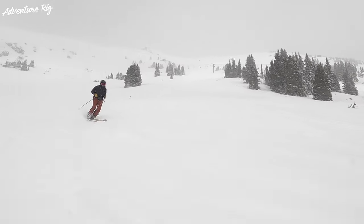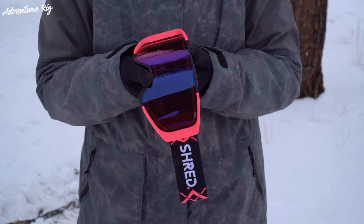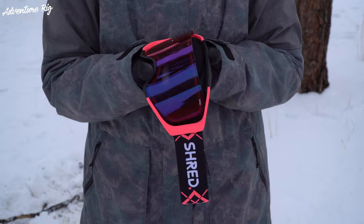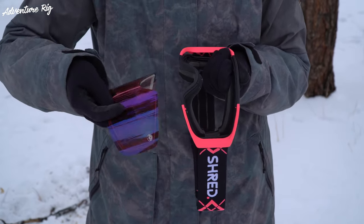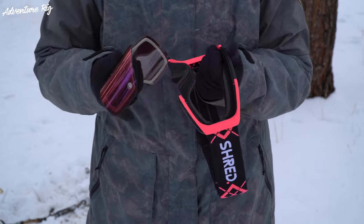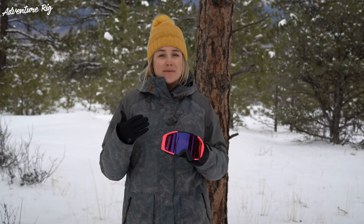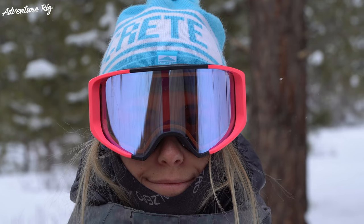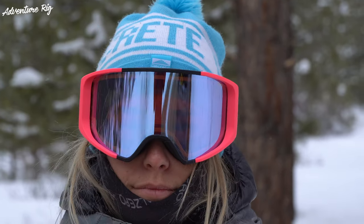One thing I like about the Simplify Plus is that they come with an extra lens for those especially flat light days. This lens uses a more traditional method of changing the lens, but it pops out really easily and then you can put your other lens in. As far as being able to see out of the Simplify Plus, they offer a wide field of view. I really like the way they fit my face — I would categorize my face as small to medium, and these are a really nice fit. Whether you're wearing them with just a hat or with a helmet, they fit great either way.